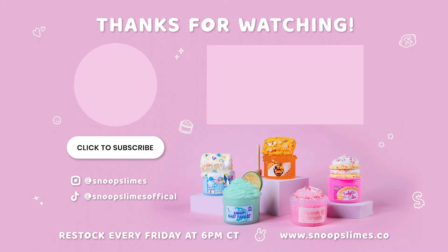I had so much fun making all of my slimes in different sizes. I want to know — if you can have one gigantic Snoop Slimes of your own, which one would you choose? Let me know in the comments below. Make sure to subscribe and hit the notification bell so you don't miss our future videos. Make sure to shop our weekly Friday restocks every Friday at 6 p.m. central time — we drop new slimes every single week. I'll see you guys next time. Bye!